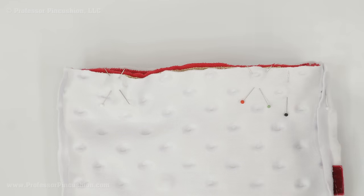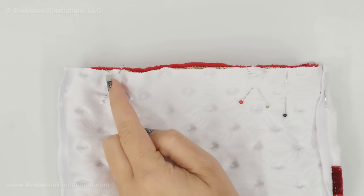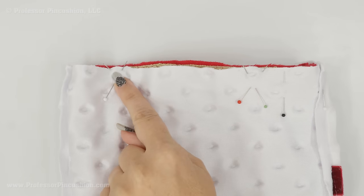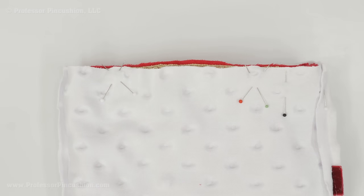Pin around the whole top edge. We want to make sure that after we do our quarter inch seam allowance we're able to flip the whole thing right side out again. So I'm going to leave an opening — I've put some pins in an X shape so I know where to start sewing and where to stop. Between those two pins it's about three and a half to four inches in length.